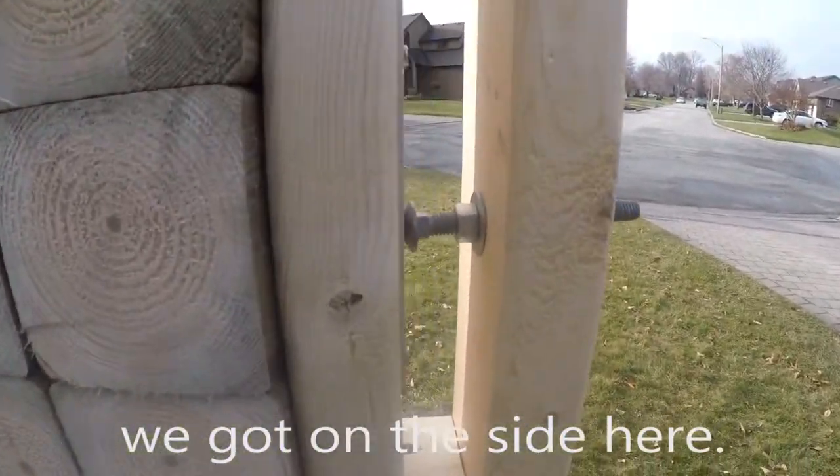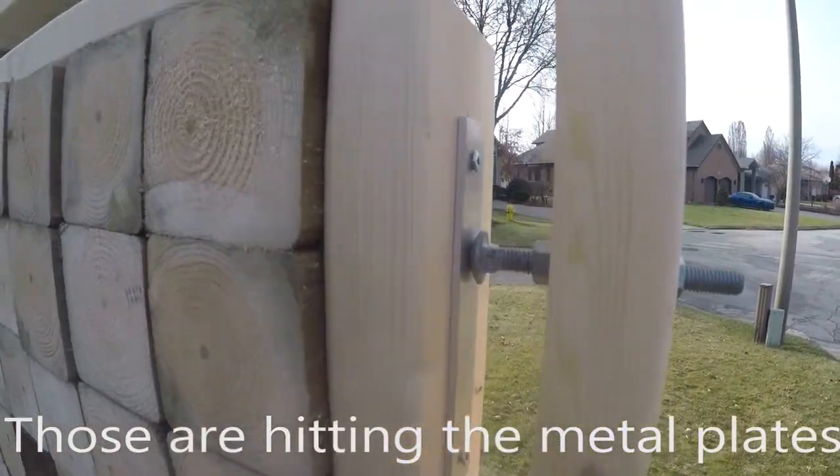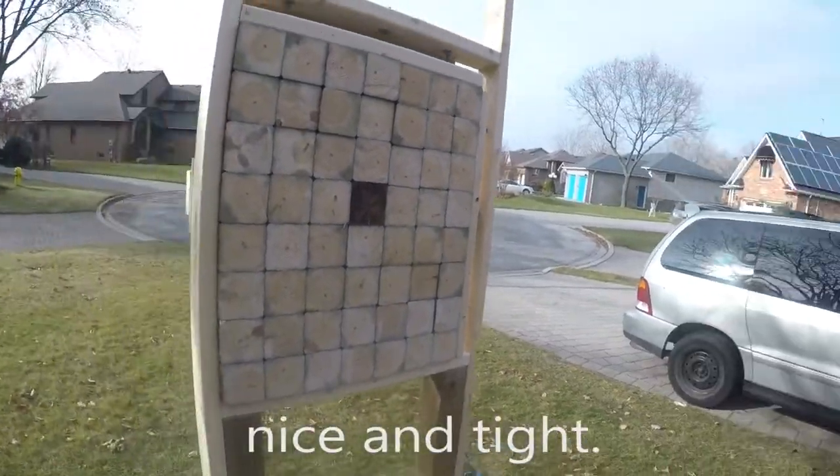So that's the system we've got on the side here. These are hidden metal plates, and these are all nice and tight.